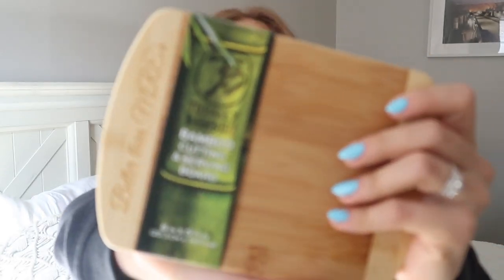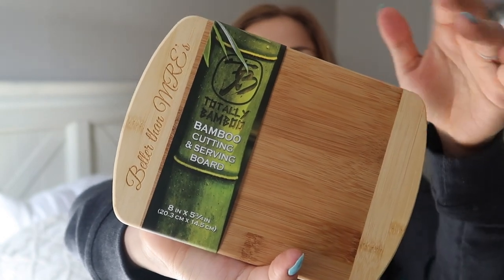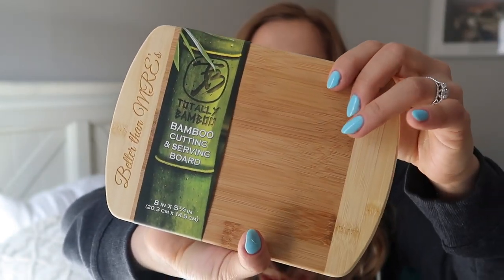The next thing in here is so cute — oh my god, I've been wanting to get myself one of these. It's been engraved — it is a cute little baby cutting board and it says 'Better than MREs' on it. I've literally looked at these at Bed Bath and Beyond and been like, this is so cute, but I just haven't gotten one. Now I have one and it matches like two of our cutting boards. This is the bamboo cutting board, perfect for slicing or serving up your favorite foods or as beautiful kitchen decor. This board was customized by a Navy veteran-owned Creative Gifts. I love it — I am going to put this in my kitchen the second I'm done recording this.